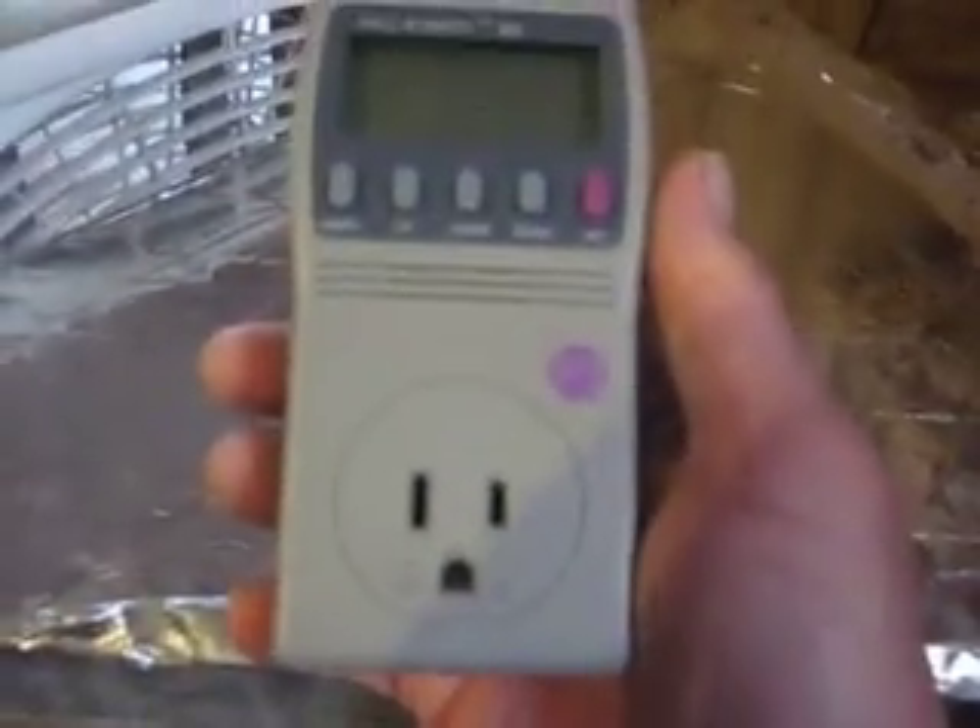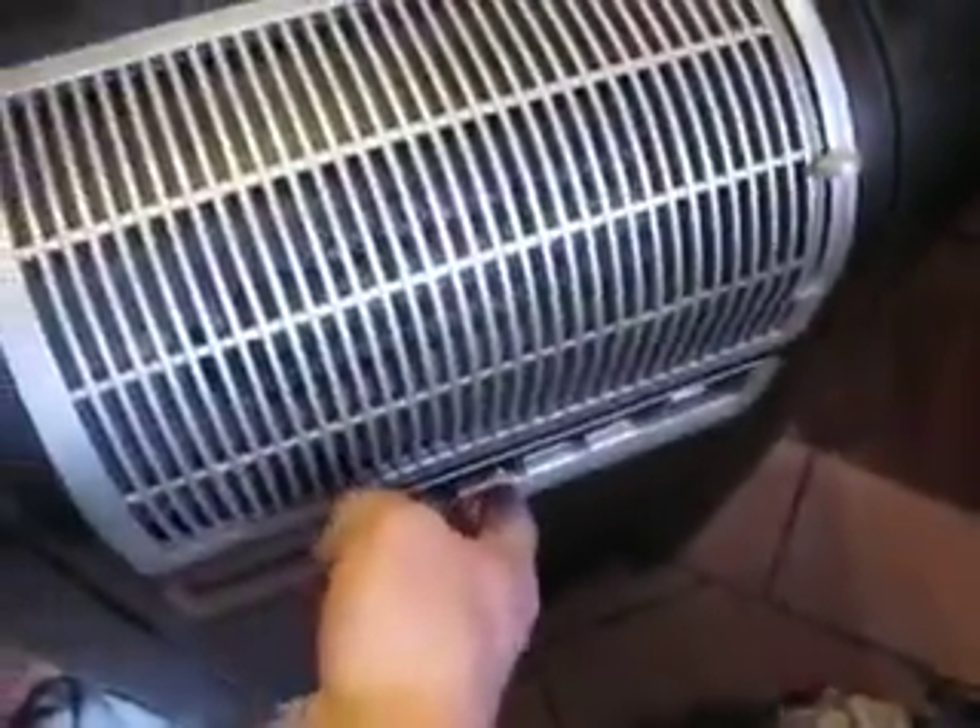I bought this wattmeter — let me just show you what this thing will do. I've got a space heater back in here because I don't always keep this bathroom warm. We're going to plug it in and I'm going to turn this on — this is my little space heater.